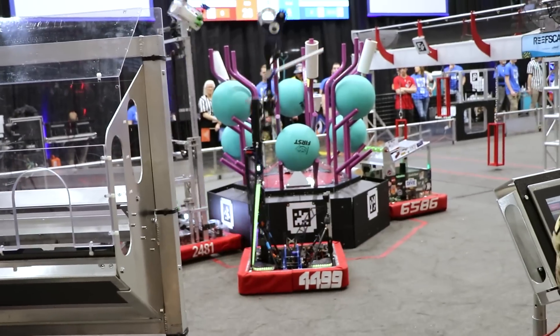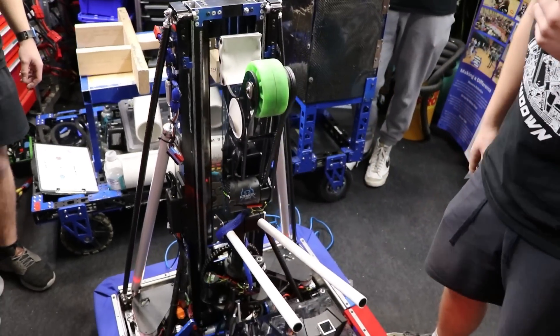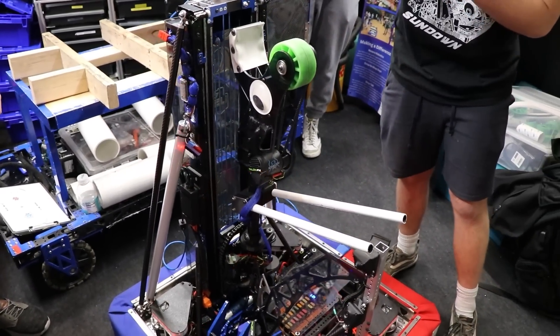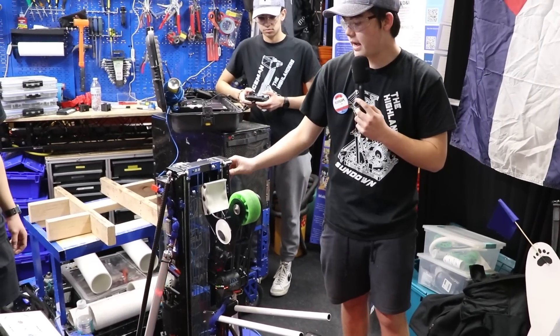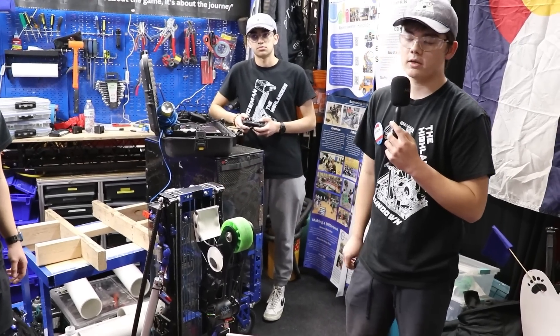Moving on to our elevator. It's a two-stage elevator with our pivot as our carriage. It's driven by two Krakens with Dyneema as a rope. We faced a lot of issues in the beginning with stability and wiggliness, so we decided to add these tie rods to further support it higher up so we could have more accurate placements.